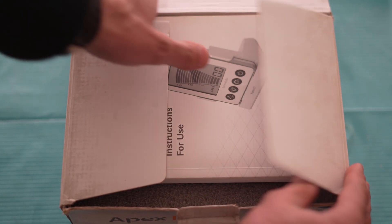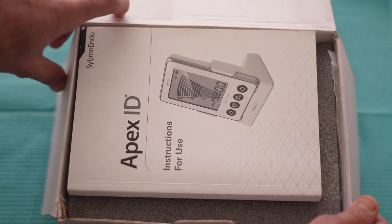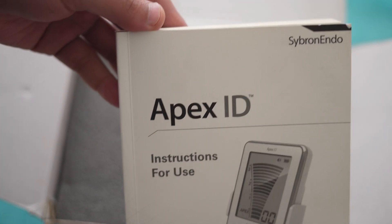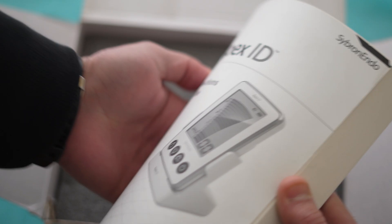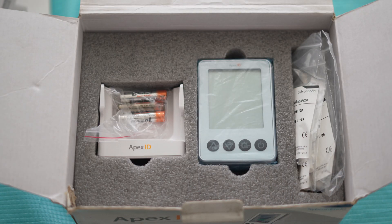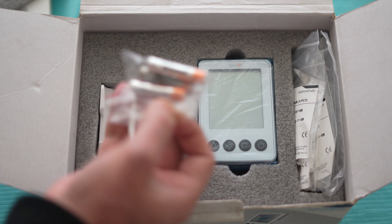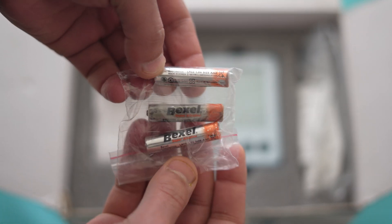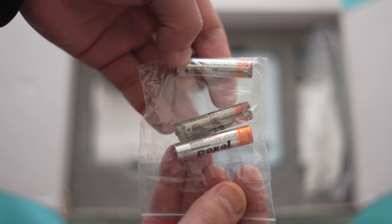Here I can see the instruction manual — this is the Apex ID instruction manual that explains how to use this Apex locator. Everything is mentioned in this manual. Next inside the box I can see three alkaline batteries: three AAA 1.5V batteries on which the Apex locator can work up to 70 hours.